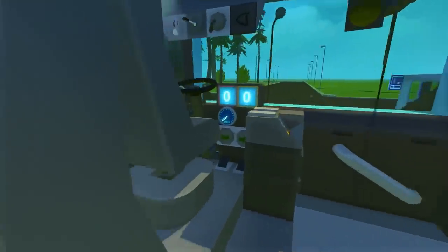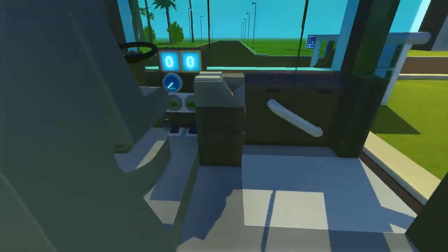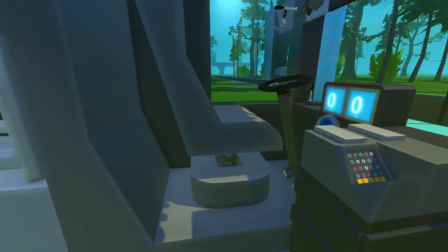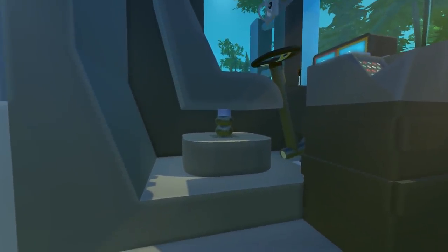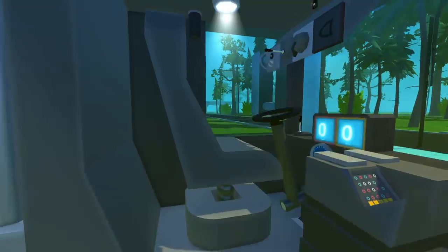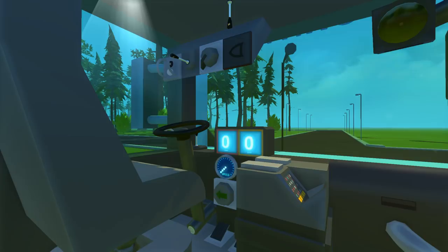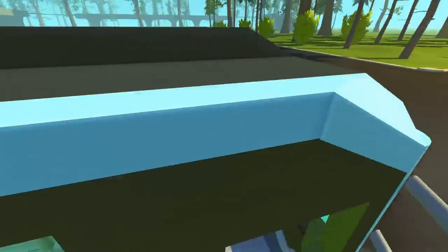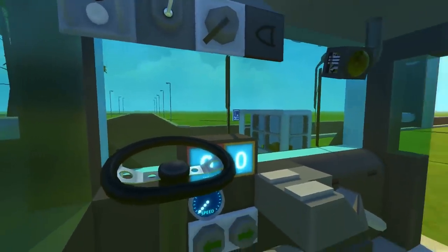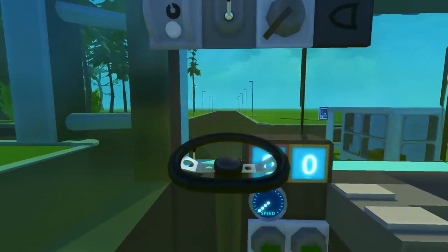Moving up to the front of the bus, we have our driver seat. Obviously you stay on this side of the yellow line when you're riding as a passenger to respect the bus driver. The bus driver's seat has an air ride suspension, so when you're taking the bumps and potholes in the road you're going to be nice and comfy. I also added a whole bunch of stuff in front of the seat so that when you're sitting in the actual bus seat you have a really awesome first person view.